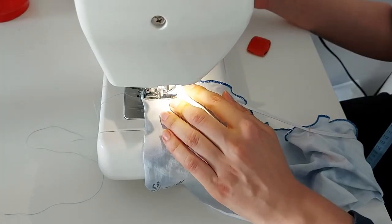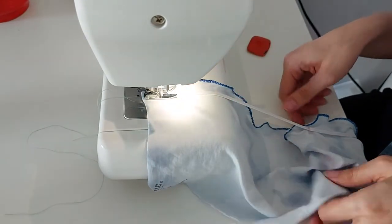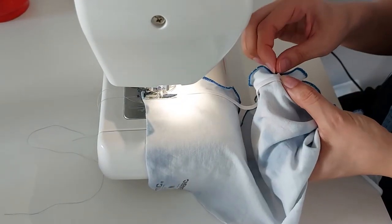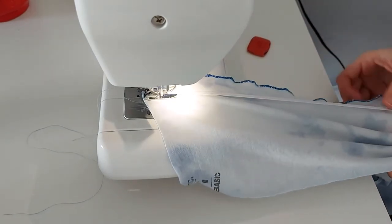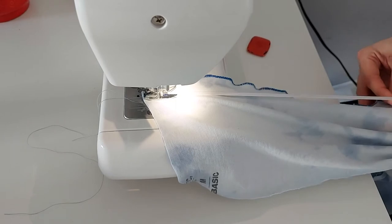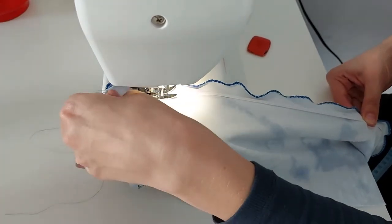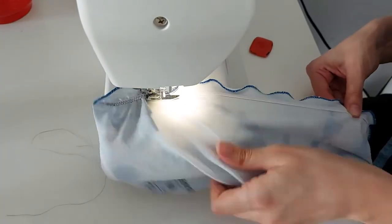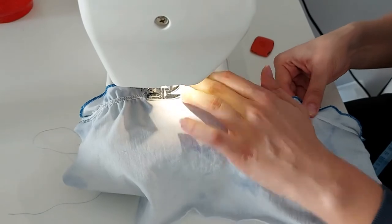When you start to sew your elastic to your top, make sure to use a zigzag stitch and don't pull on the first centimeters. Just sew it in place, go back and forth with your sewing machine, and then start pulling your elastic. Then you just sew along and afterwards you have a beautiful, nice ruched effect.